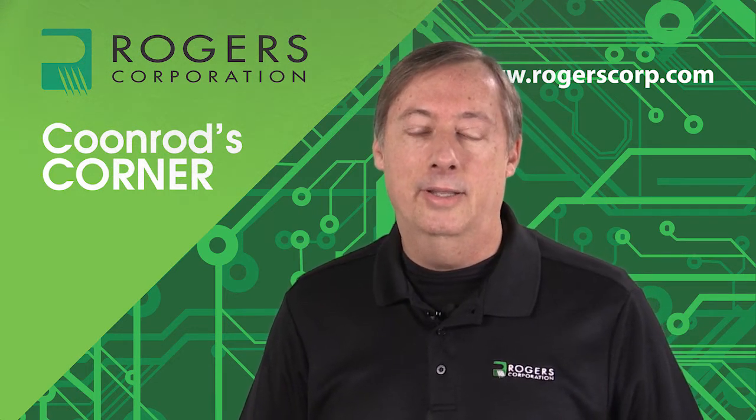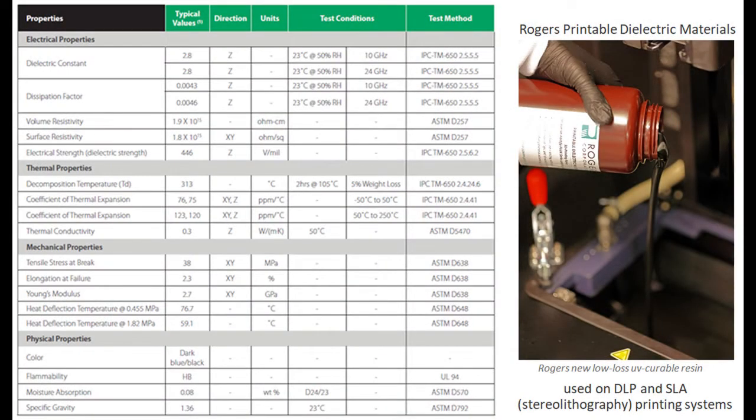With that, let's go ahead and take a look at the data sheet. Before we start looking at the details, I just want to remind everyone that we are making the material itself — we are not doing the 3D printing itself. We're working with a company that is expert with that technology; however, we're offering the material itself.